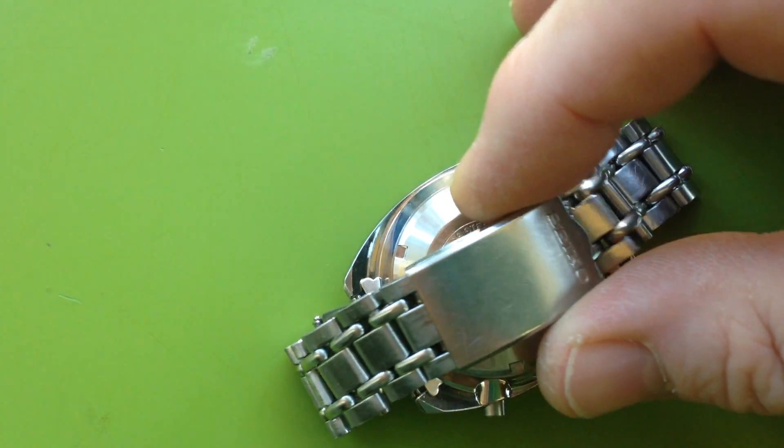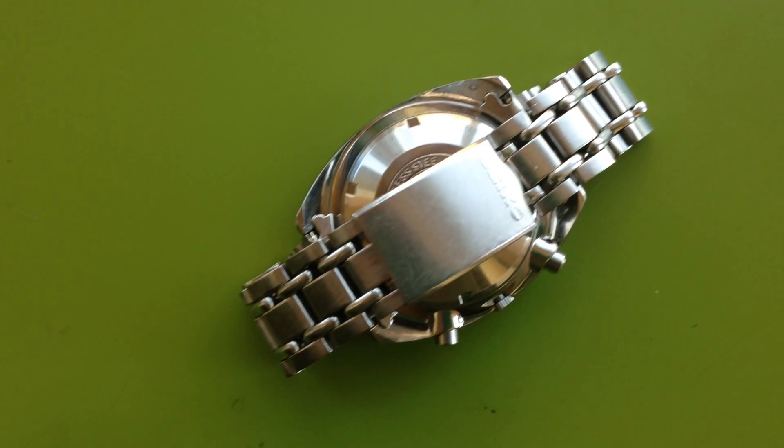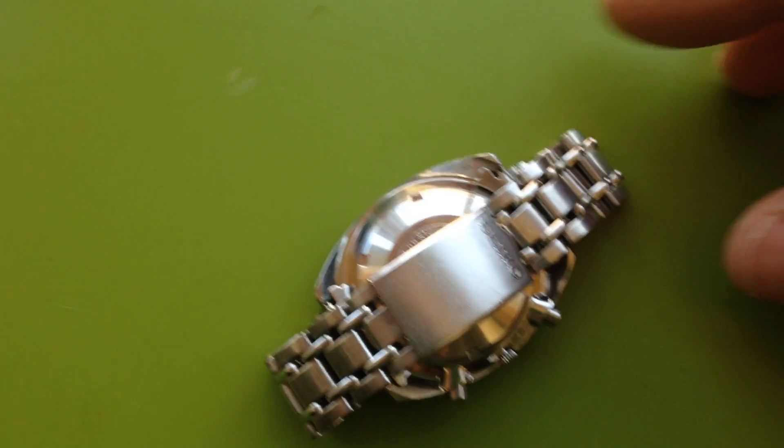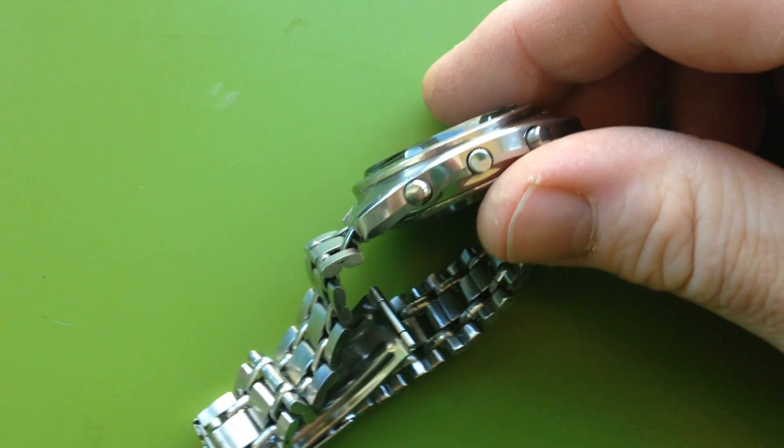One of the big things to really tell the condition of a Seiko is the condition of the clasp. You can see this has a little bit of wear, but not a ton. The buttons are bright, and the tips of the buttons are still polished.